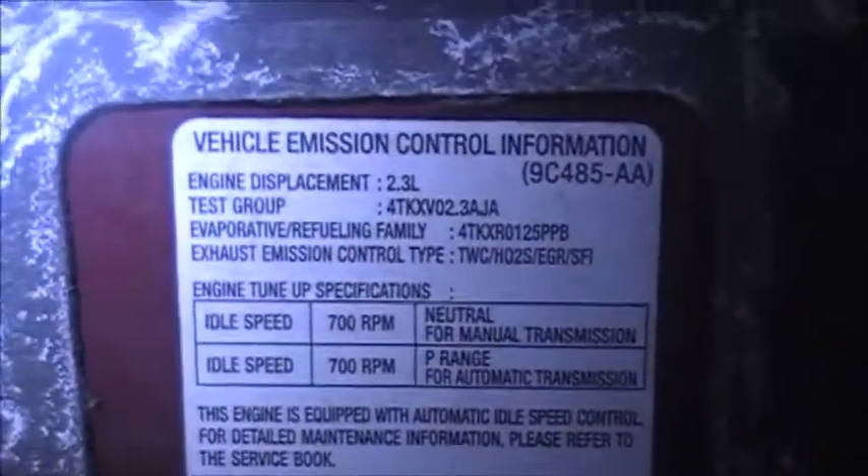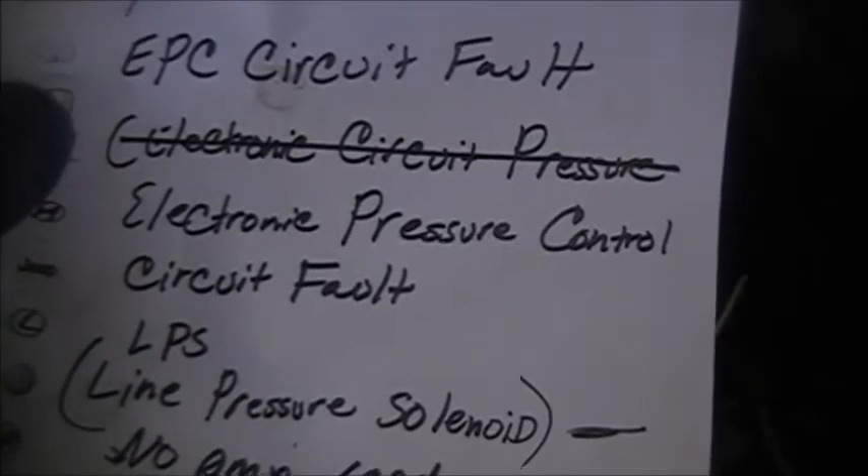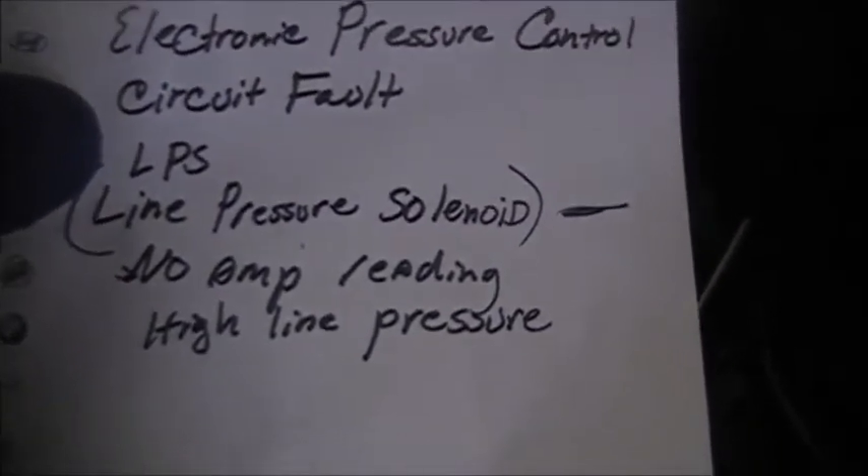What we have here is a 2004 Mazda 6 with a 2.3 liter engine. It was showing trouble code P0745 - the EPC circuit fault, also known as the electronic pressure control circuit fault or line pressure solenoid fault. This vehicle was brought in from another shop where they had put a transmission in and ended up with this P0745 code.